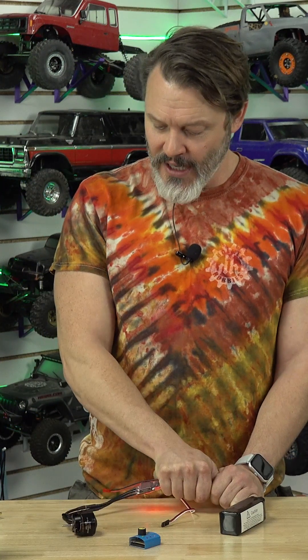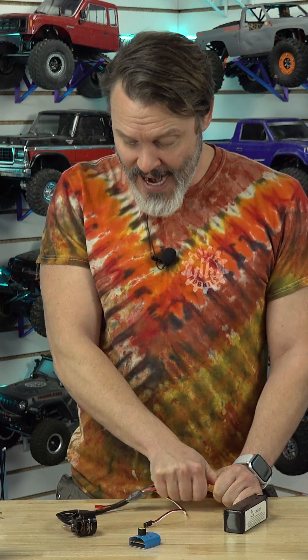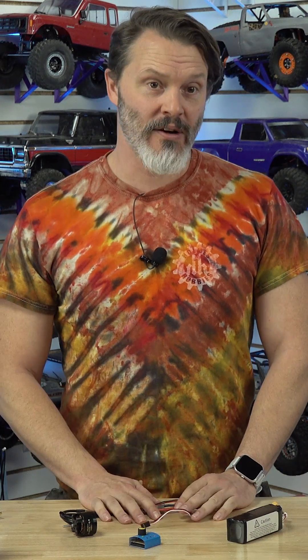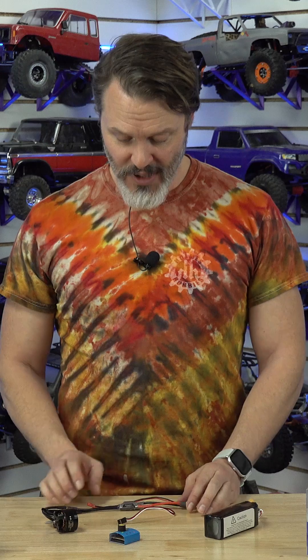The final thing it could be is that you have a damaged ESC or something with corrupt firmware. Not very common, but when you plug it in, it's either going to make no noise at all, or it's going to make a weird single tone or some other strange sound.